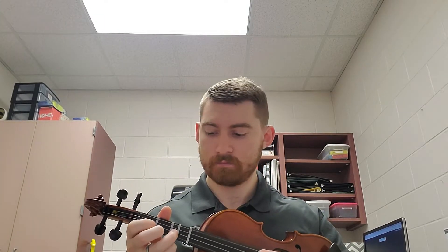Hey folks, this is Mr. Curtis, and today we're going to be taking a look at line 134. So line 134 has a couple of tricky parts in it. One does a lot of skips right out of the gate — first measure D, B — making sure that you're skipping notes.